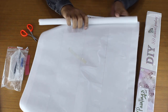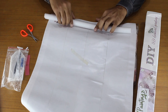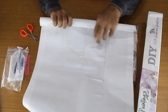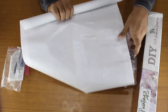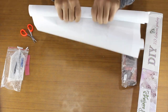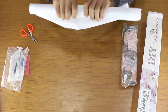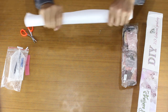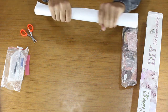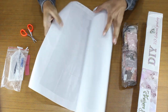Now to flatten the canvas, simply roll it back in the opposite direction. By doing so, you will get a flat diamond painting canvas. Your diamond painting canvas is flattened now.